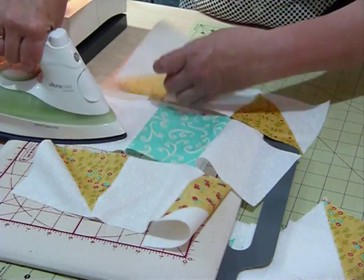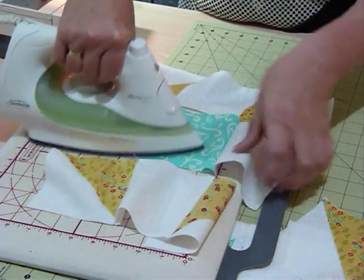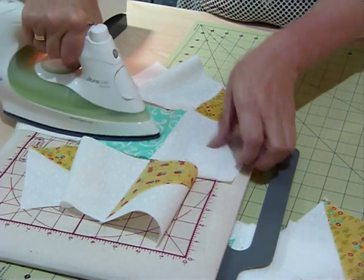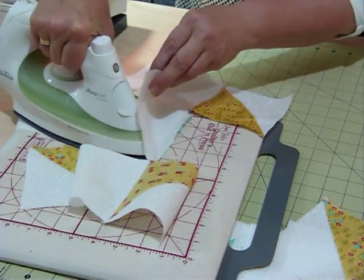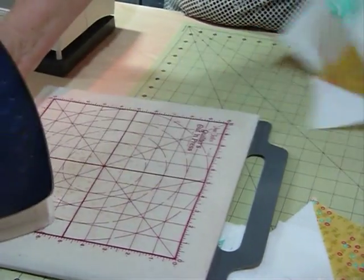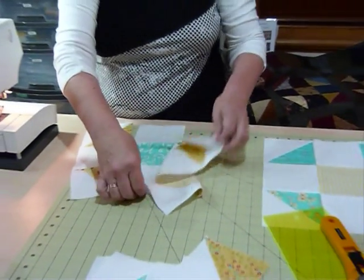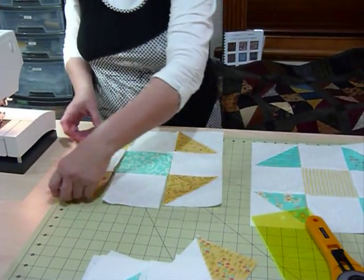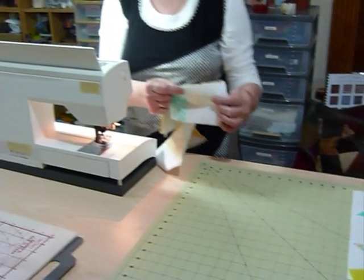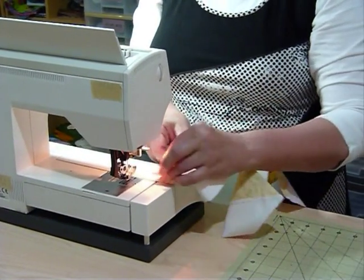These ones now have to come out — I want the seams to go in opposite directions where they're going to meet when I join the next bit up. So these ones have to go out that way. Now my rows are all ready to join together. I don't have to cut them apart; I can just flip that over and join them. If I press my seams right they'll go in opposite directions where they meet so they'll just nestle in together.